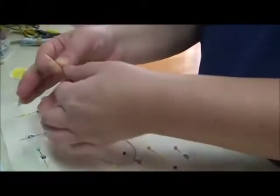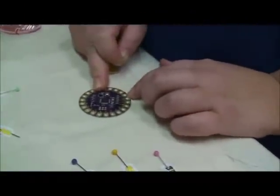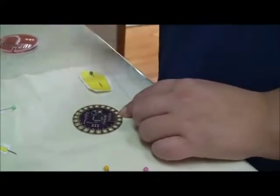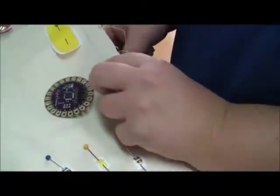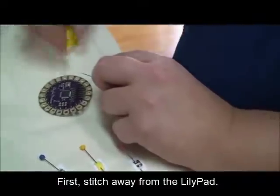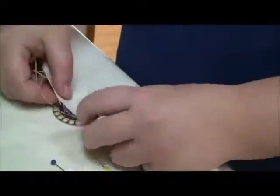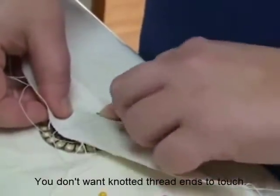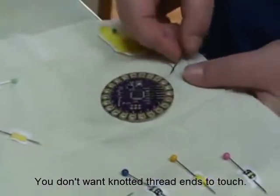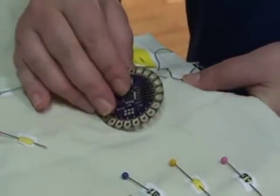Now I have just a little excess of conductive thread on this end. Like my design says, I'm going to use pins 4 and 2 for my pink lights, and I'm going to start by using pin 2. I'm going to take my needle and go underneath my fabric — I'm going to do my first stitch away from the LilyPad. The reason I do this is because on the opposite side of the fabric is my knot, and I'm going to use fabric glue to glue this knot down and make sure that it doesn't fray.